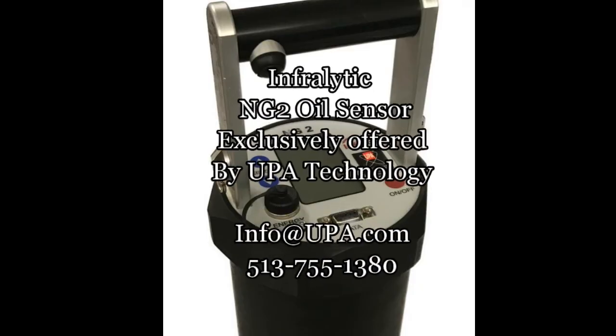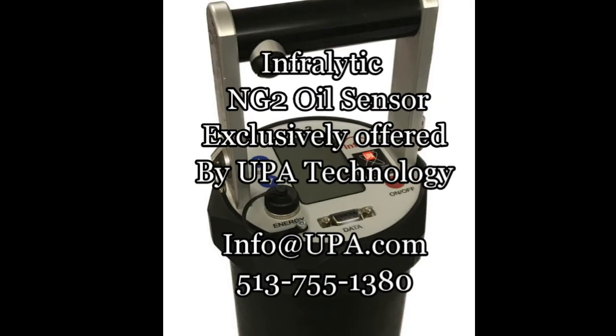The InfraLytic NG2 oil sensor offered by UPA Technology. Call or email us today for more information.